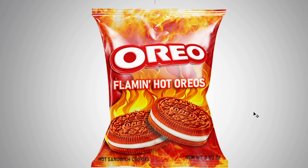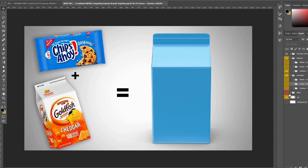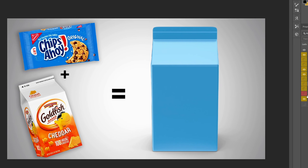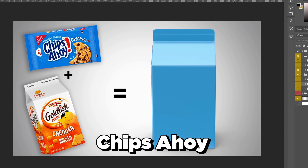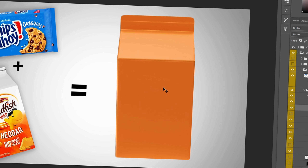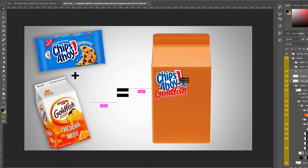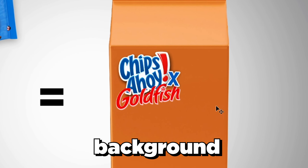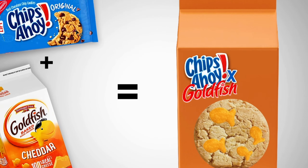The last combination is Chips Ahoy plus Goldfish. Same as the others — we completely design the combination using similar colors, and the name will probably be Chips Ahoy x Goldfish. We need the Chips Ahoy logo first, then change the color to orange, and get the Goldfish logo. We combine them and put the logo up in the corner while we work on the background and other elements.